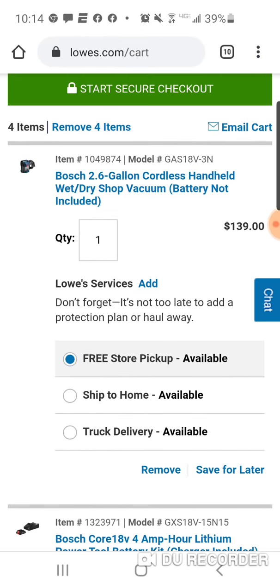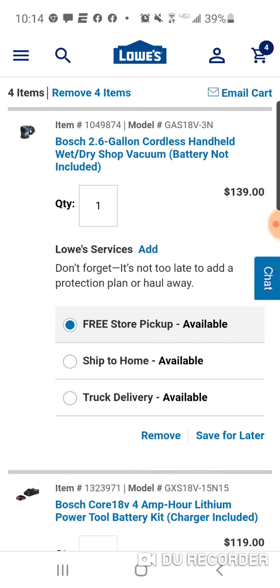So you saw the deals, right guys? The angle grinder, the bandsaw, the reciprocating saw, the circular saw — you're going to get a free 4-amp-hour and a charger. I'm going to remove this.